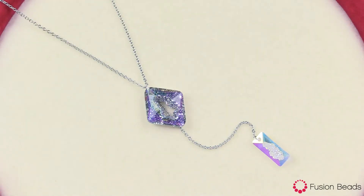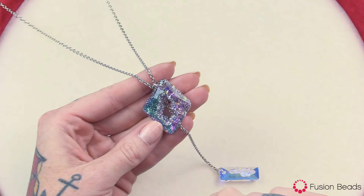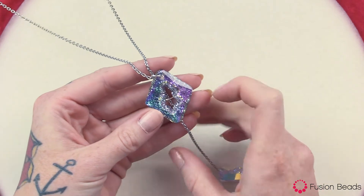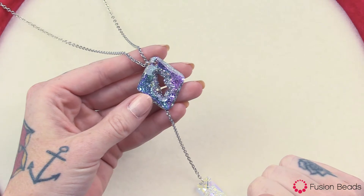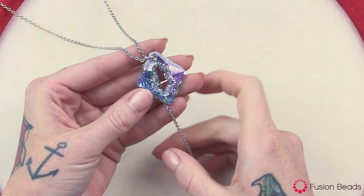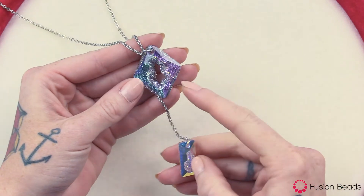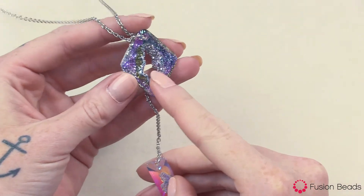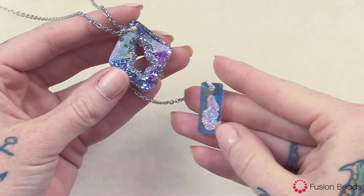Hi, welcome to Fusion Beads. Today I'm going to show you how to create our Crystal Galaxy Y necklace. In this necklace, we're going to be using these stunning Swarovski growing crystal pendants. These pendants are inspired by the creative power of nature and they're designed by talented Iris Van Herpen. These growing crystal rhombus and the rectangle here have hand embedded double cones making them extra sparkly, and it makes them really fun to work with.